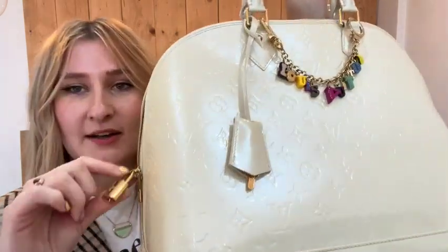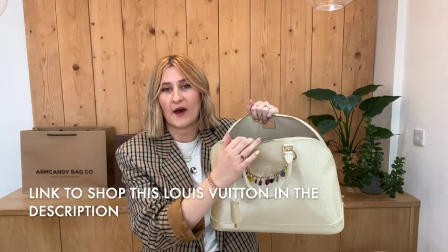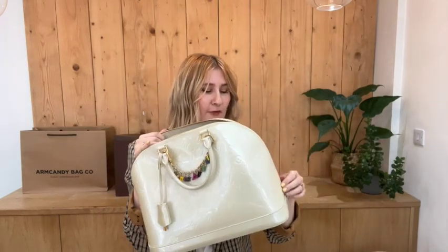Obviously you've got the padlock and the cloche and two top handles. With the size of this bag it would make a funky work bag because you'd be able to get a laptop in there, so that is quite practical and handy depending on what you'd want to use the bag for.